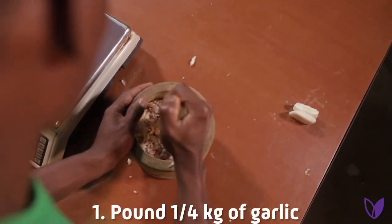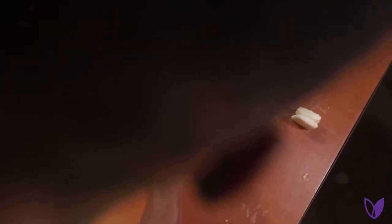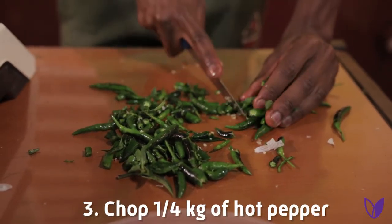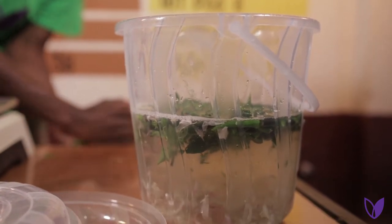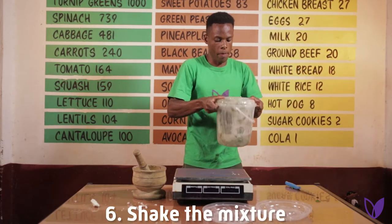Procedures. Step number one: using the mortar and pestle, pound a quarter kg of garlic, then add to the water. Then chop a quarter kg of hot pepper and add to the mixture of garlic and water. Add 50 grams of bar soap and shake the mixture well.